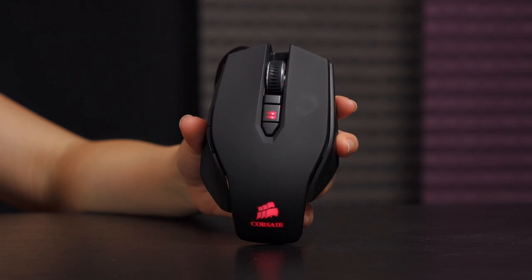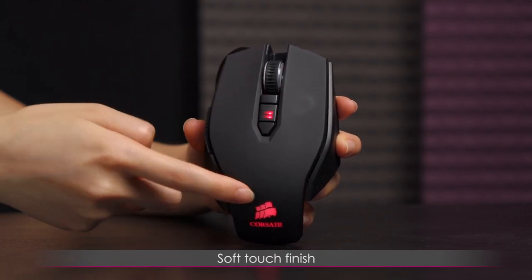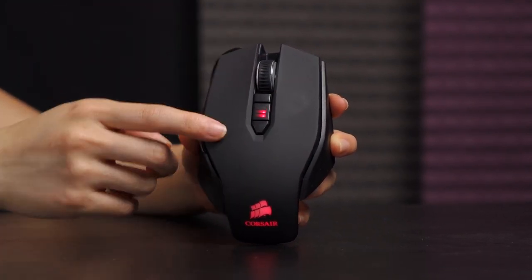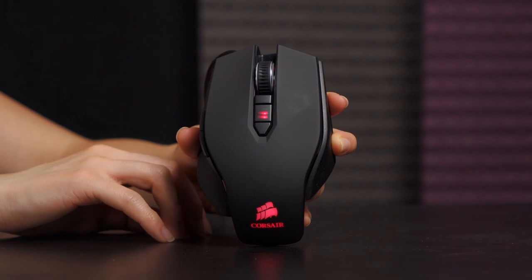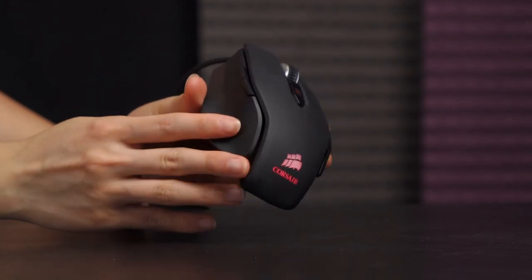Now onto the physical features of this mouse. It has a soft touch finish, which is nice — I always love soft touch finishes. It feels good beneath the finger, but it does track fingerprints a little bit, especially when you're sweating. I played some Titanfall yesterday and noticed some smudges here and there, though not so much on the sides.